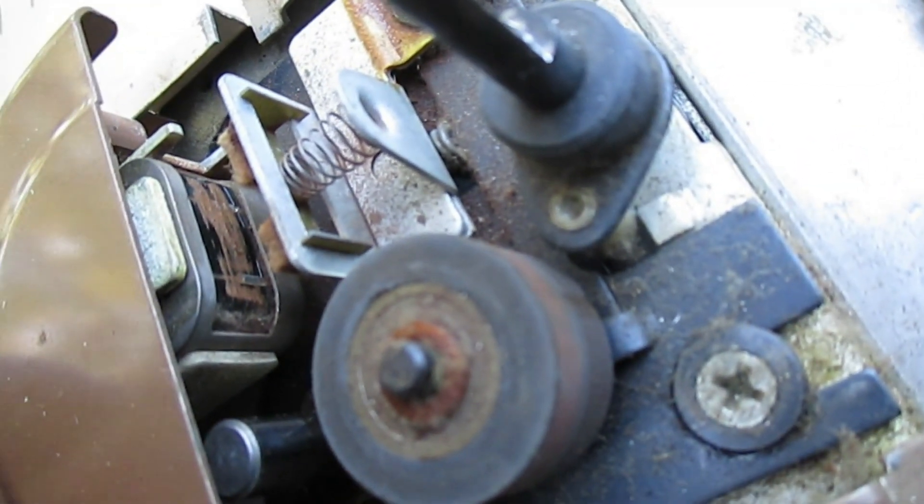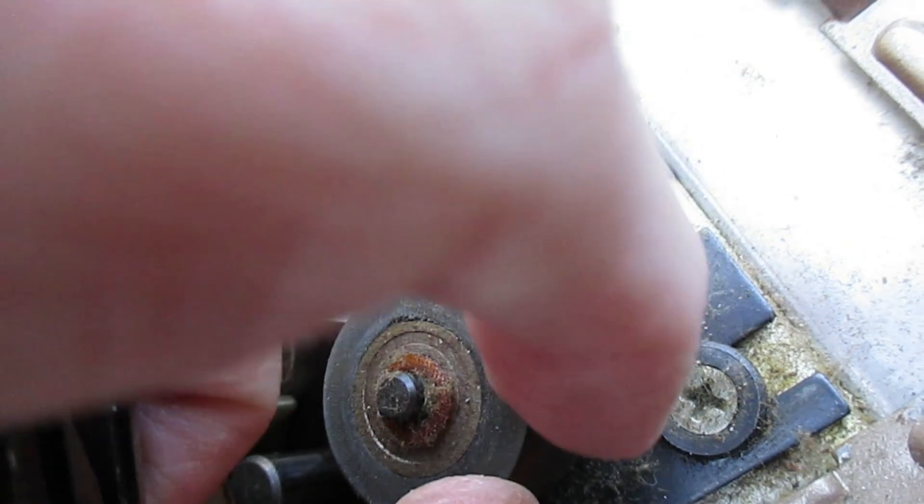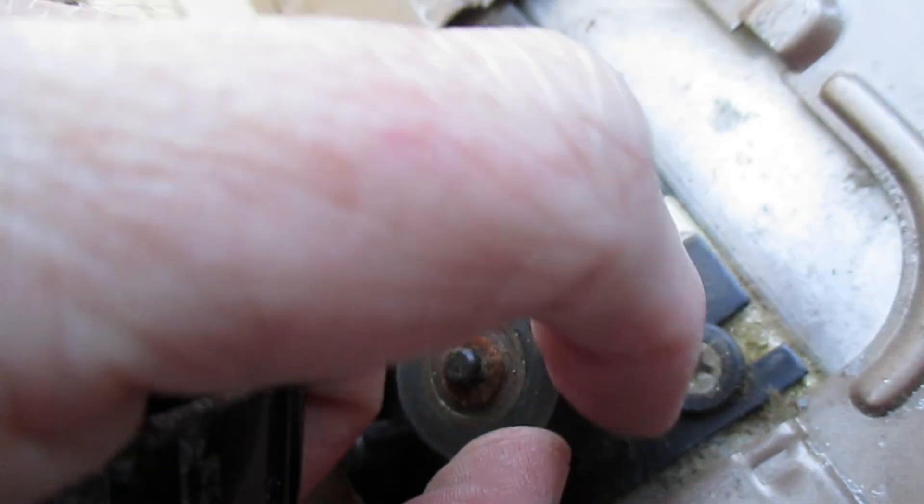That's just the head access cover that you remove for cleaning, and as you can tell this one needs cleaning in the worst kind of way. This pinch roller looks to have a divot in it — somebody left it in gear for decades. That's going to have to be replaced or rebuilt.